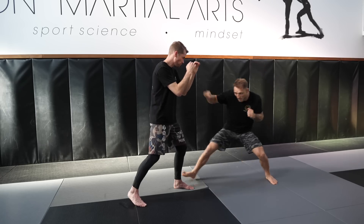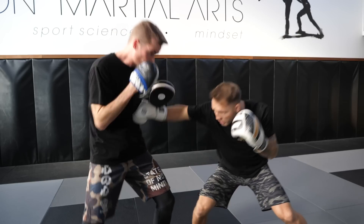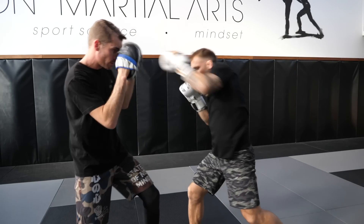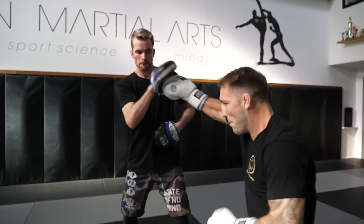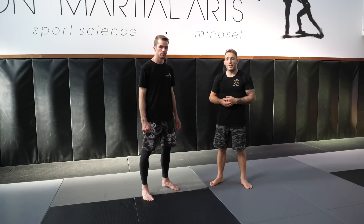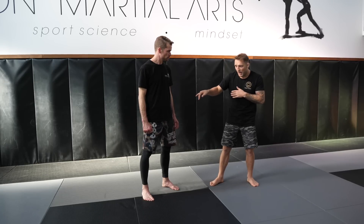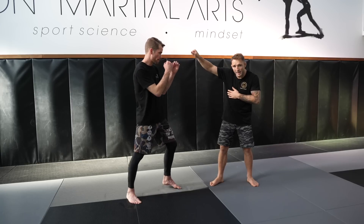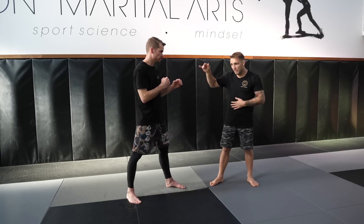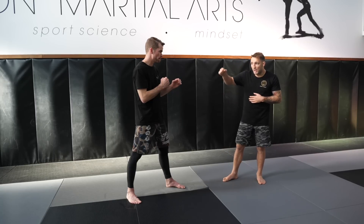Now we're going to go over another misdirectional feint but using my rear hand. Previously we talked about jabbing to the body and using that change to jab high — I call that a drop jab because my body is dropping and my jab is coming up. Now we're going to do the same with the rear hand.